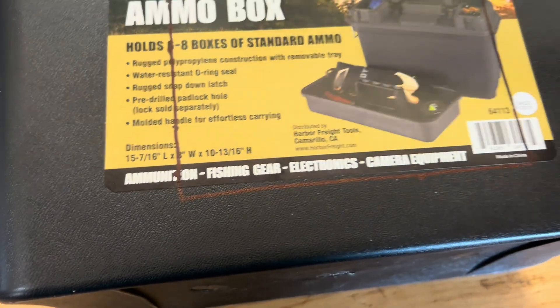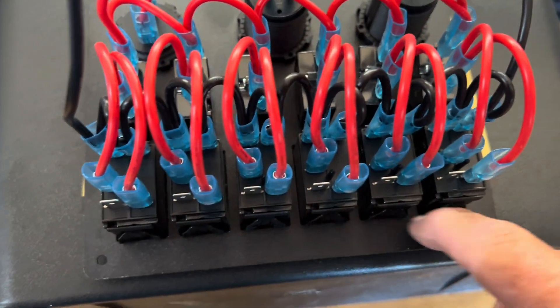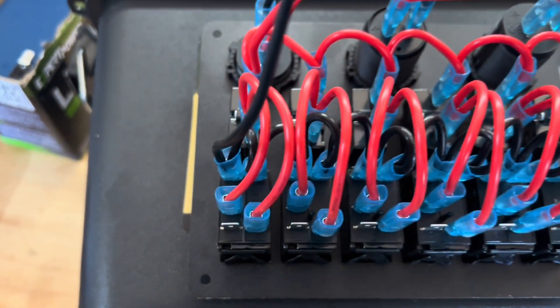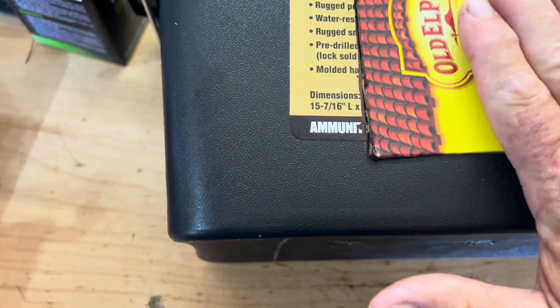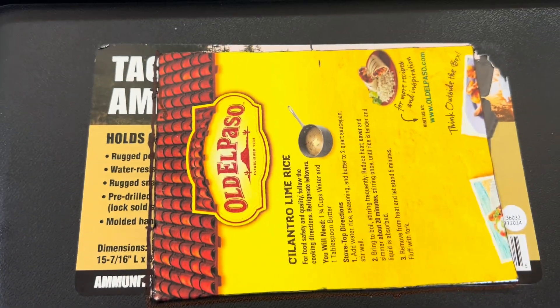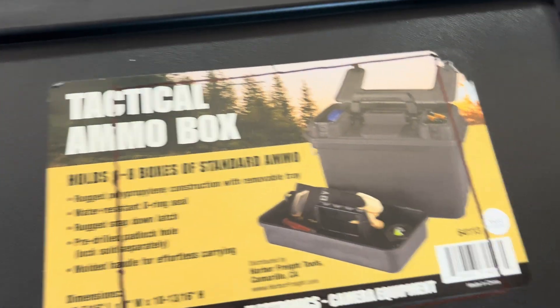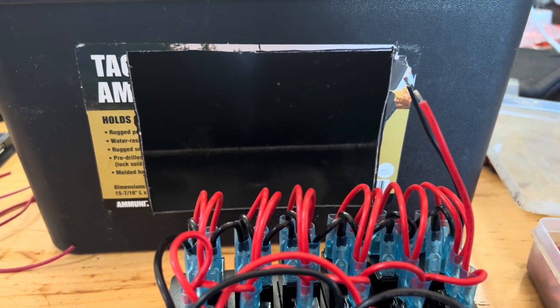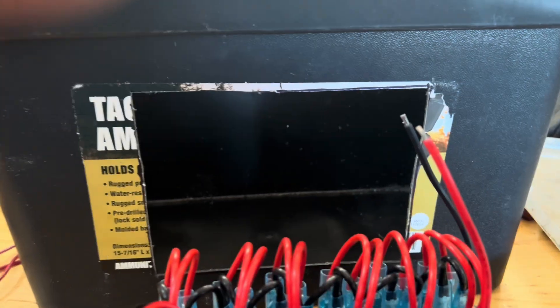So what I did is I made me a template, this same size as the inside of this. I made this template to make it easy to draw around it, so I can cut this square out and we'll install our switch panel. Alright, we have the hole cut out for our switch panel that's going to go inside there. I'll clean up that sticker and everything.